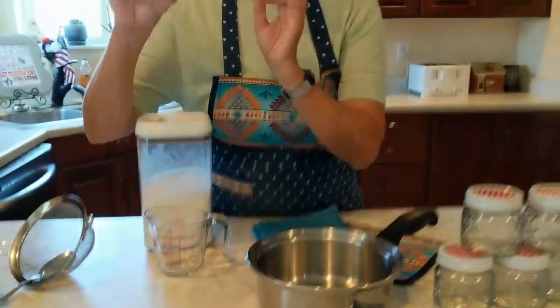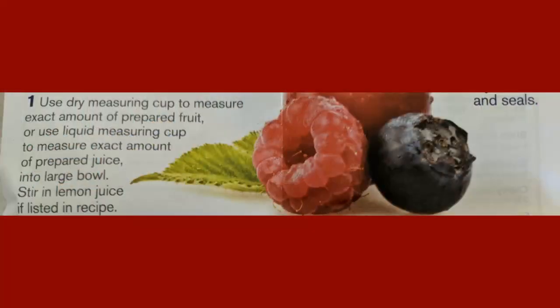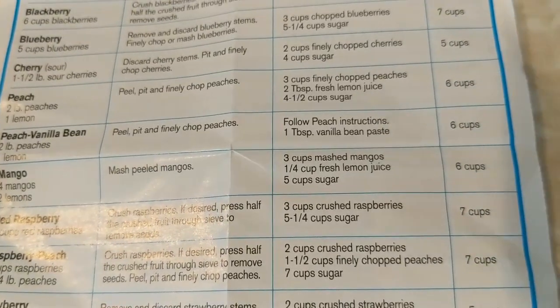Take out the recipe for your jam — you will find this inside the Sure-Jell box. As you can see, the first step is to use a dry measuring cup to measure the exact amount of prepared fruit, or a liquid measuring cup to measure the exact amount of prepared juice into a large bowl. We come down to the red raspberry jam that we are making, and it says 6 cups of red raspberries.